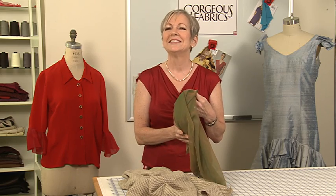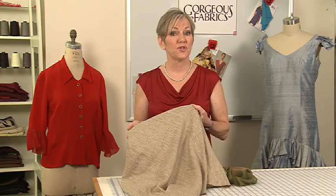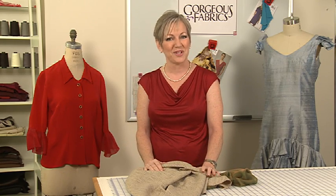Now, if you get hives just thinking about sewing with silk, don't. Yes, certain silk fabrics like chiffons and charmeuse can be adventurous, but a silk like this silk tweed sews up just like cotton suiting. The very first silk I ever sewed with was a silk tweed, and I wore that suit for years.